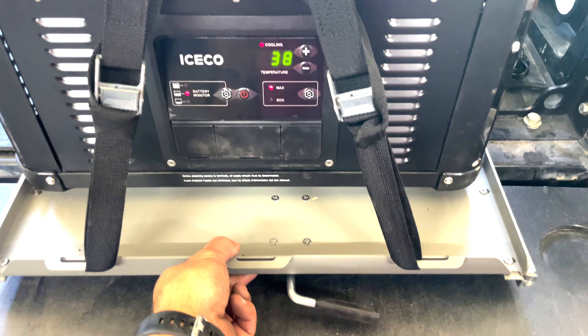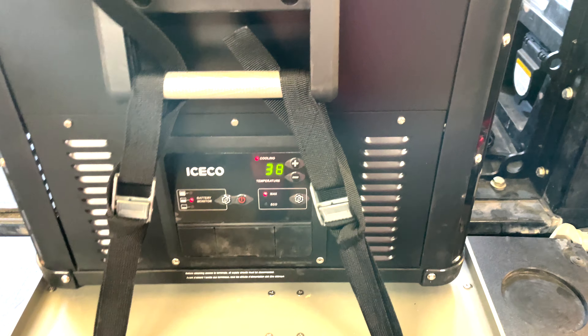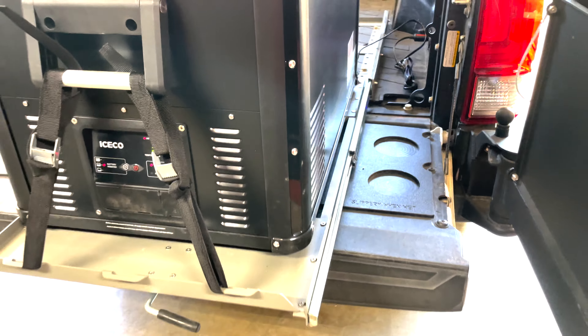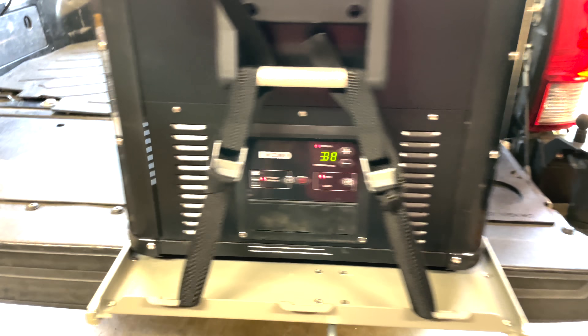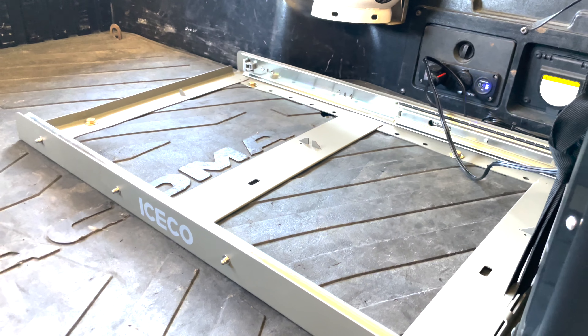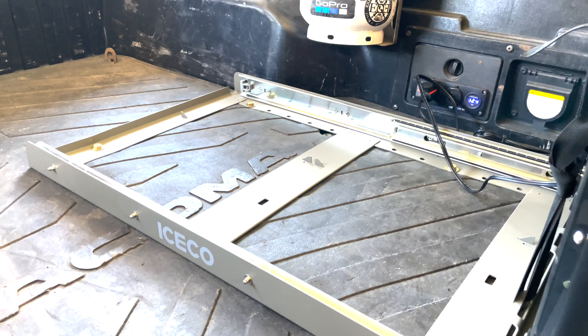Here's the first locking section, and then sliding it all the way out — that's as far as it goes, fully extended. This is a Tacoma short bed, not the long bed.